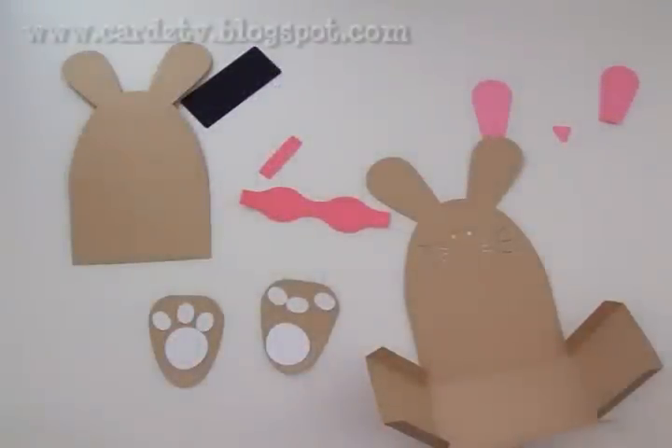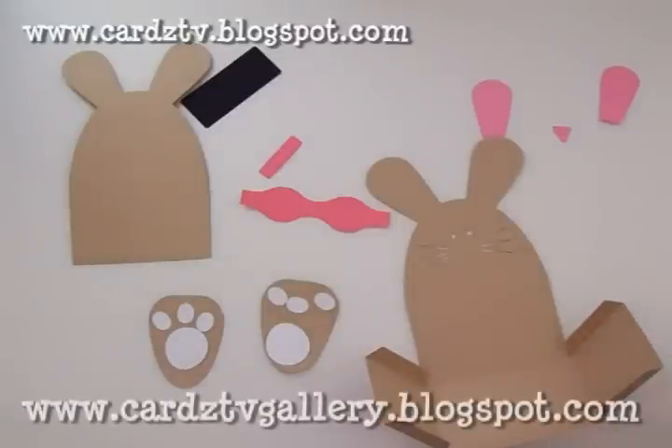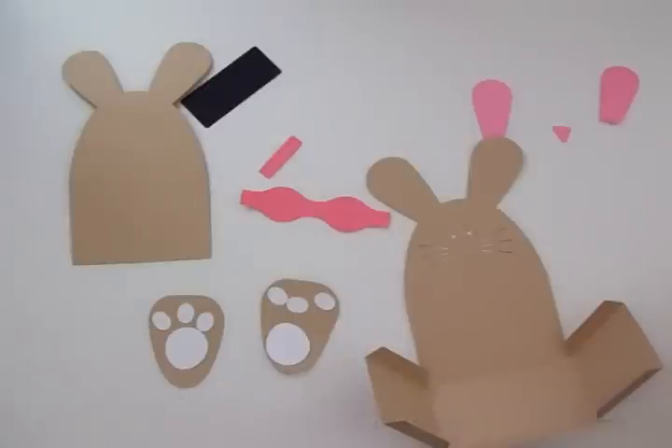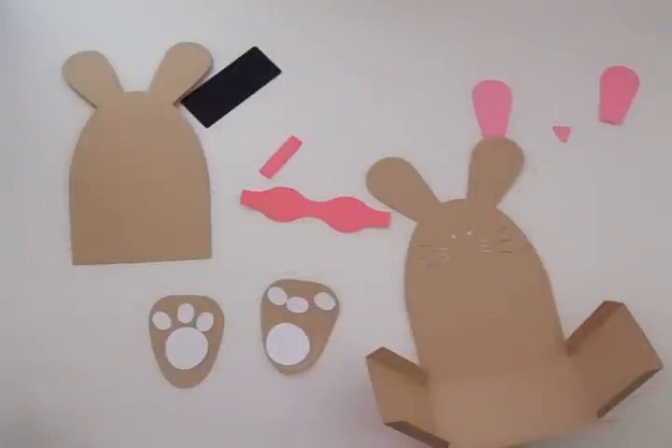Hi guys, welcome back to Cards TV! It's my day to post over at the Cards TV Gallery and since I've been having so much fun with my Cricut Expression and my Cricut Explorer, I haven't used my Silhouette in I don't know how long, so I decided to go check out the Silhouette store and see what they might have that was new.